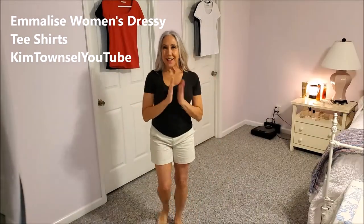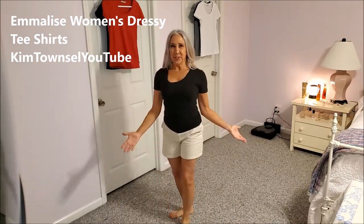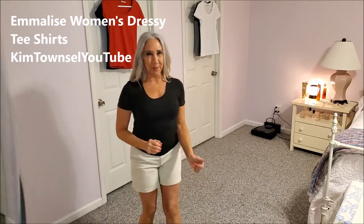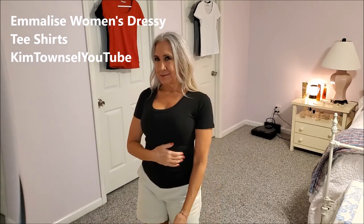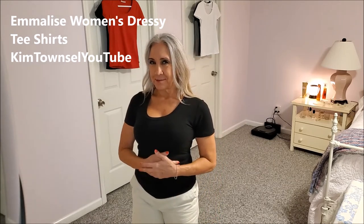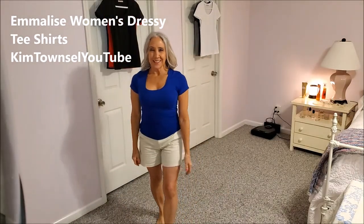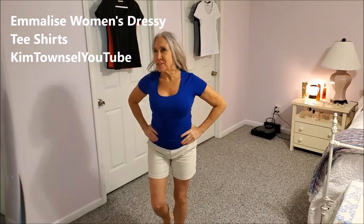And here's the black — black I love. You can do anything with black, right? Honestly, if I could wear black all the time I probably would, but I used to do that and my kids asked me if I was a witch or depressed. Royal blue — I do like it. What do you think? Is it my magic color?